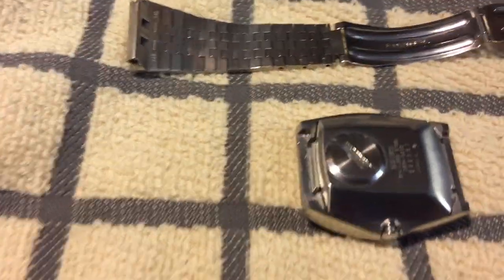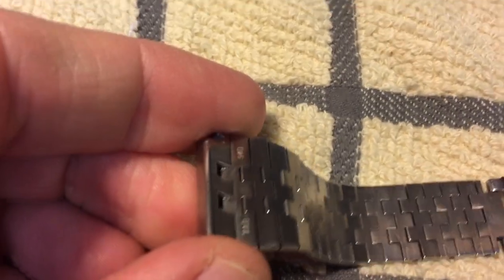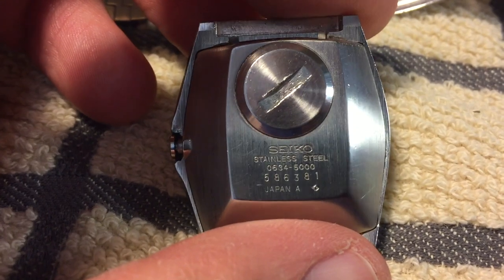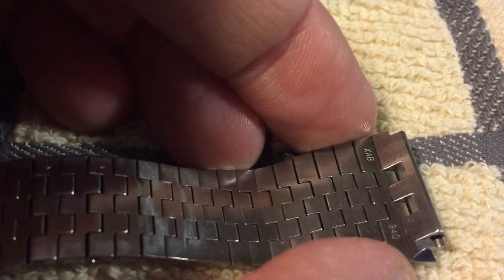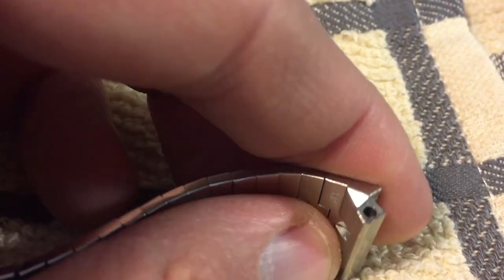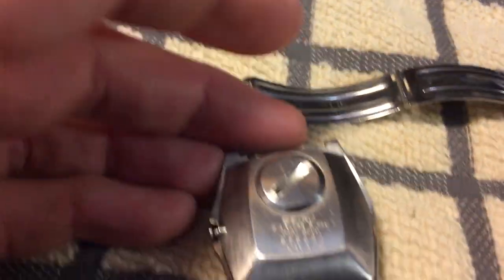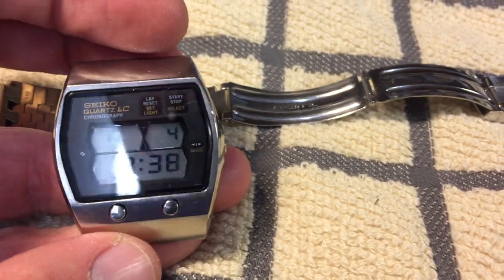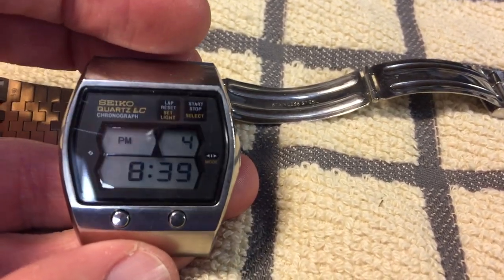The cool thing about this watch is that it's really well built. Everything's marked. It has solid end links, as you can see. This thing is just a tank. These were priced more than Speedmasters back in the day. It's a very cool piece.